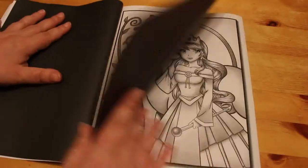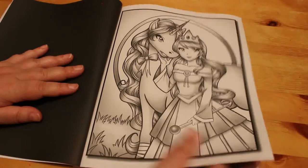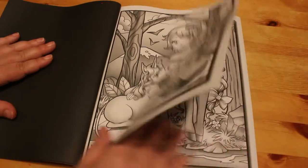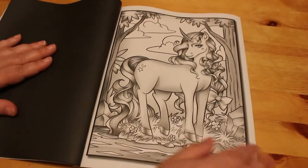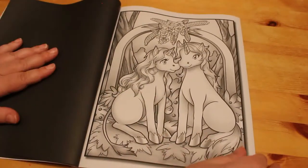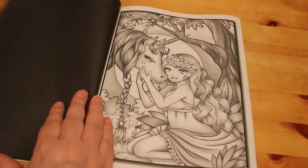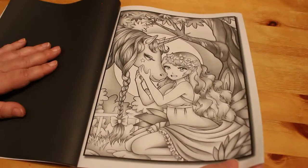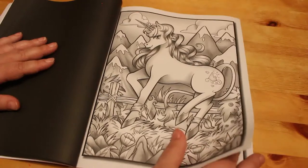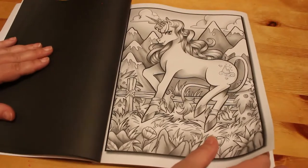The Jade Summer grayscale is lovely to colour, especially with markers — this one I'm going to do. I do like these, they're adorable.